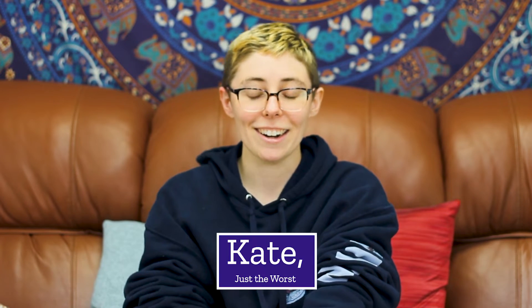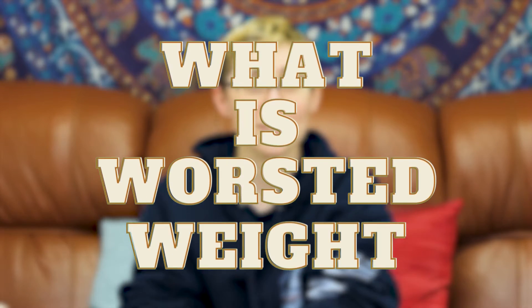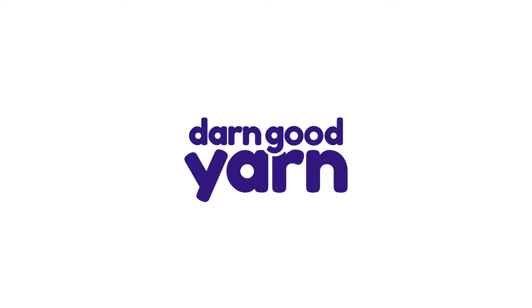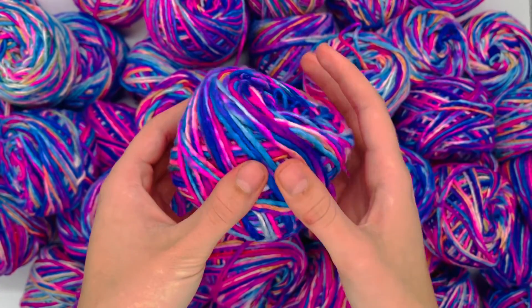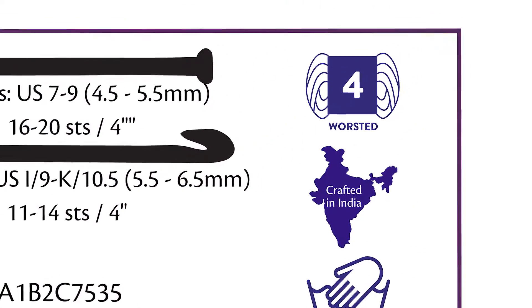Hey everybody, it's Kate from Darn Good Yarn. I'm here to answer the question of what is worsted weight. Worsted weight is a type of yarn — or any type of yarn really — that has the number four on the label.